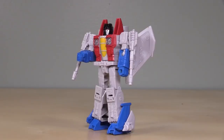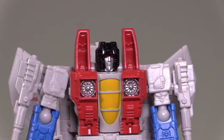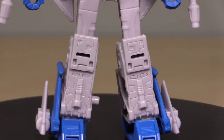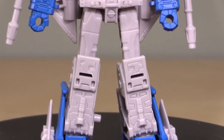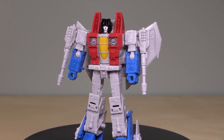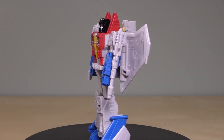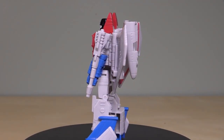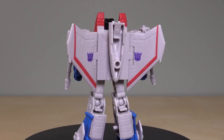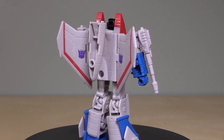Hey folks, how you doing? Bolt Matrix here and today we're taking a look at Kingdom Core Class Starscream. I picked this figure up over at TheCommandStore.com. Standing at about three inches tall, the figure is quite good and painted rather well for a figure of this size class. The molding is excellent and overall it is a solid seeker figure — I'm quite smitten with it. The only complaint I have about it is that the null rays fall off way too easily.